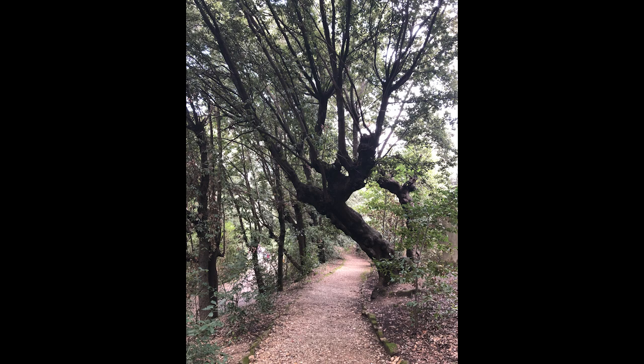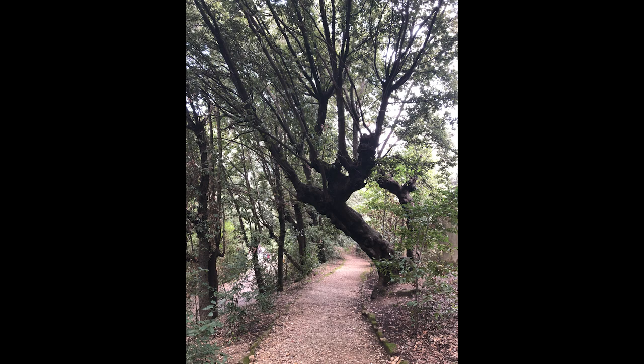And this painting is done. Here is what the photo looked like, and here is what I painted inspired by Van Gogh's color palette. Help other artists see this video by liking or sharing it. To see future videos, subscribe and click the bell button to be notified when they're published. Thanks again and stay creative!